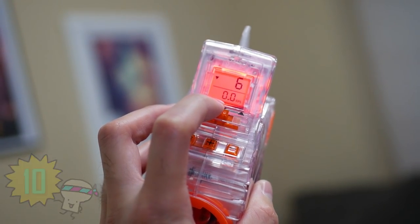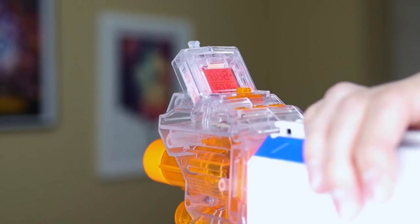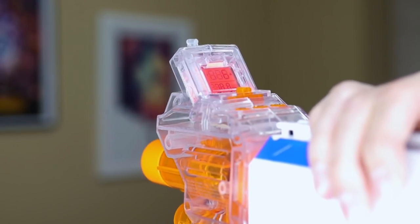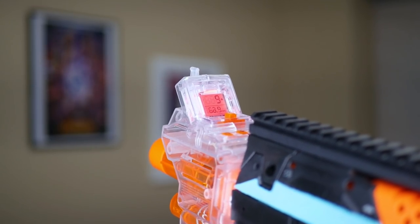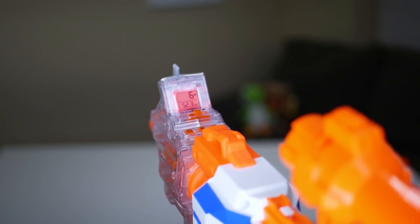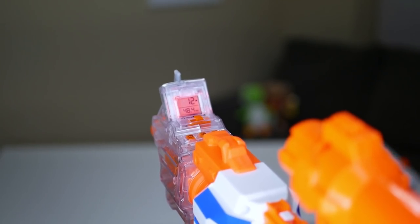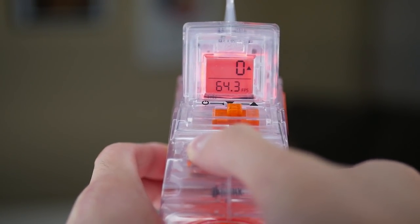Number ten: the Chrono Barrel's count-up mode. This mode is activated by choosing it using the slider. It's a neat feature that tracks how many darts have been fired — it's not so much practical as it is fun to use. For example, if you're just test-firing a blaster or using it in a Nerf war, after your session you could look at the display and say, oh hey, I fired 127 darts in the past hour. You could also use it to track how many darts it takes to hit down a target. And if you need to reset the number, you can just hold down the clear button.